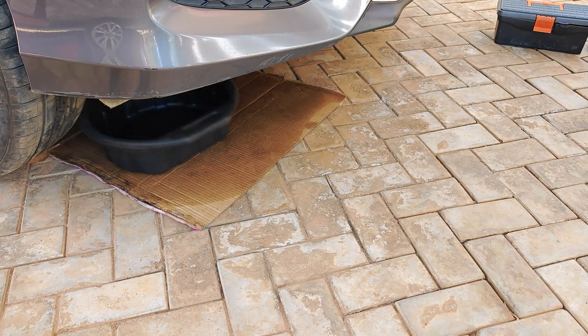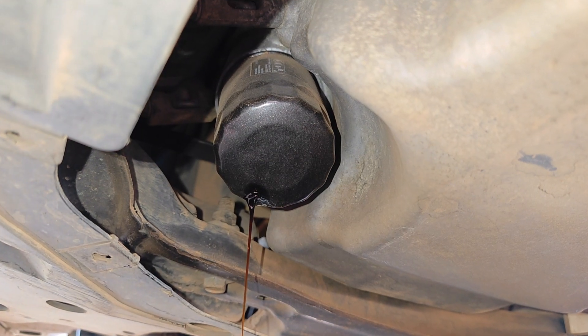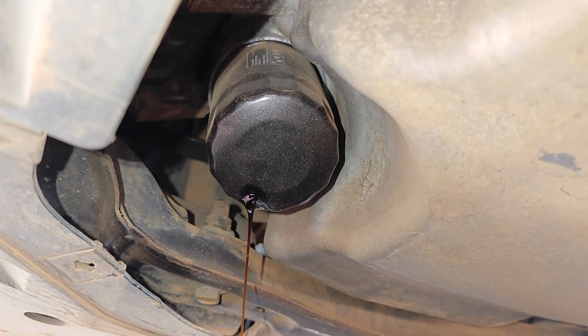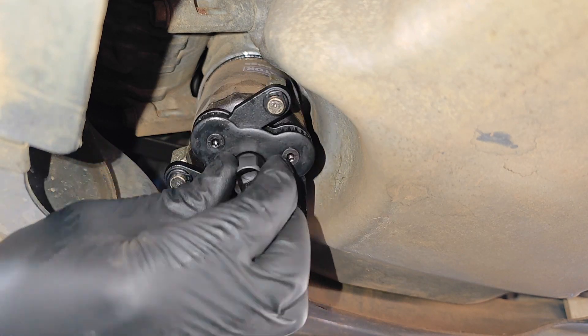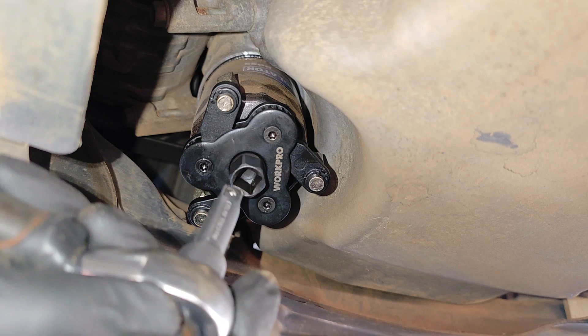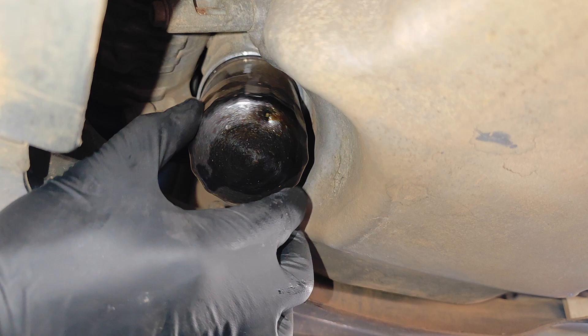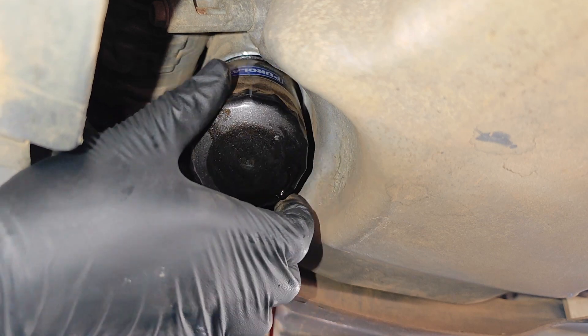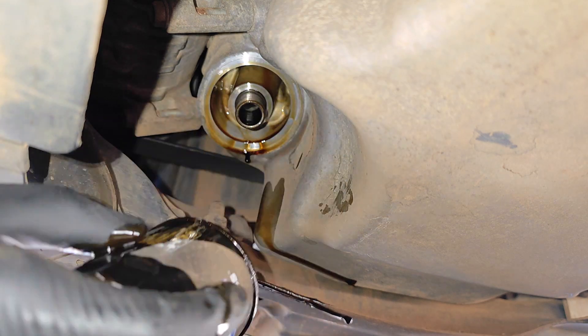Moving on to checking for deposits in the oil filter, I decided to try the no-mess technique of puncturing the oil filter and allowing it to drain. To loosen the oil filter, I'm trying out this Walk Pro oil filter wrench which I bought recently — I like it because it's magnetic. I introduce the wrench and it breaks the filter loose. Now to my disappointment, despite the earlier puncture, it still made a mess. Definitely not trying that again.